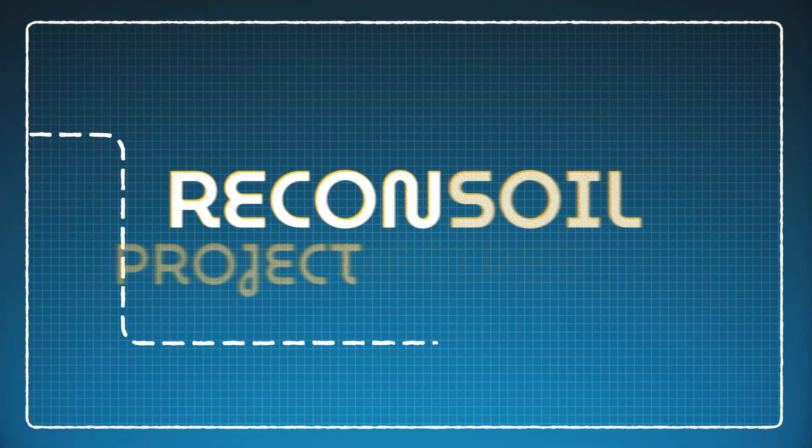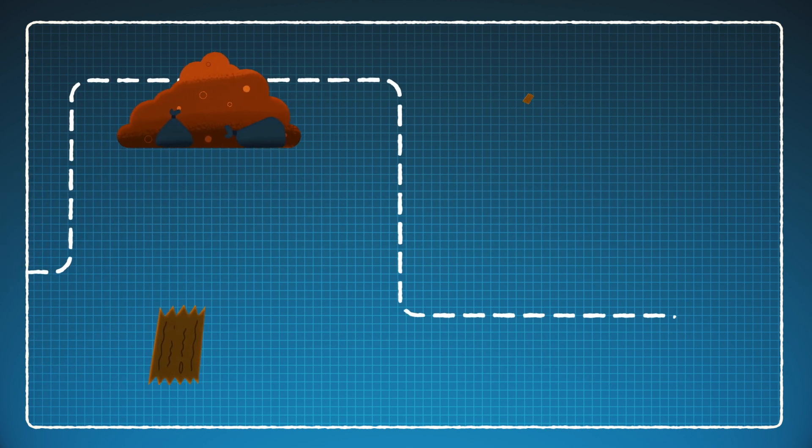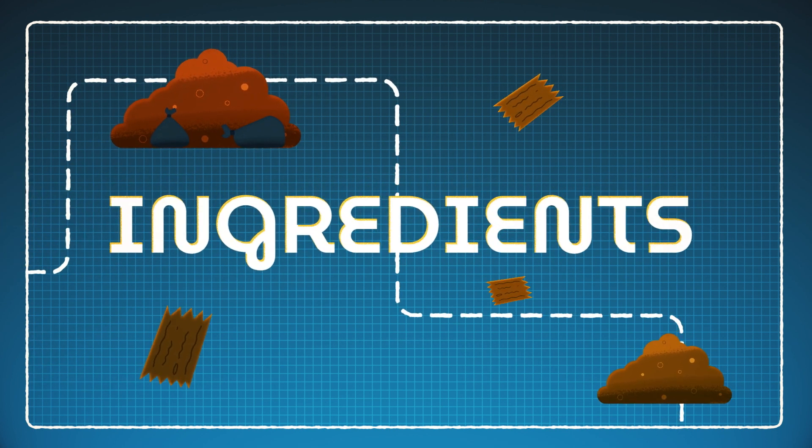The same is true with our Recon Soil Project recipes. With the right recipe, we can treat soil with different ingredients to help maximise its potential in so many areas.